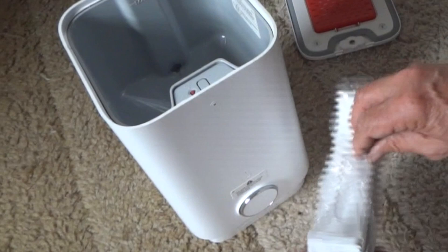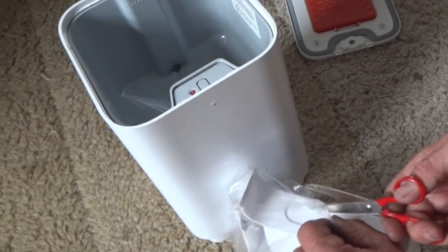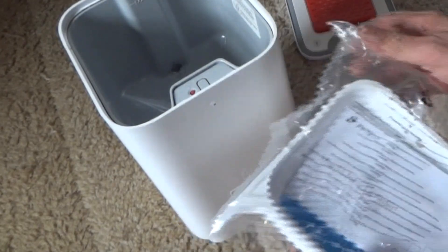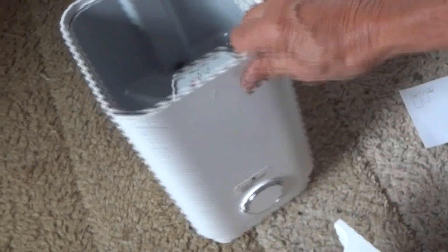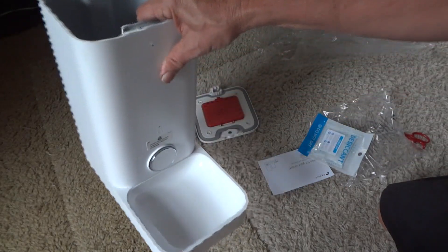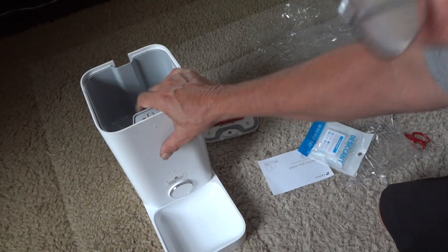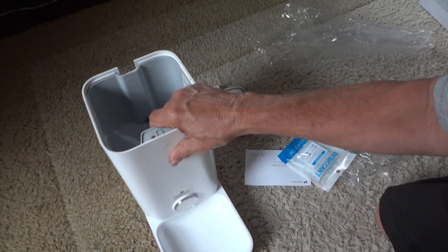Now let's open up the feeder bowl. Looks like it's going to be a magnet type that just sticks on the front of the dispenser. And boom — yeah, that's pretty nice. It stays on there pretty well, no problems. Nice little magnet.